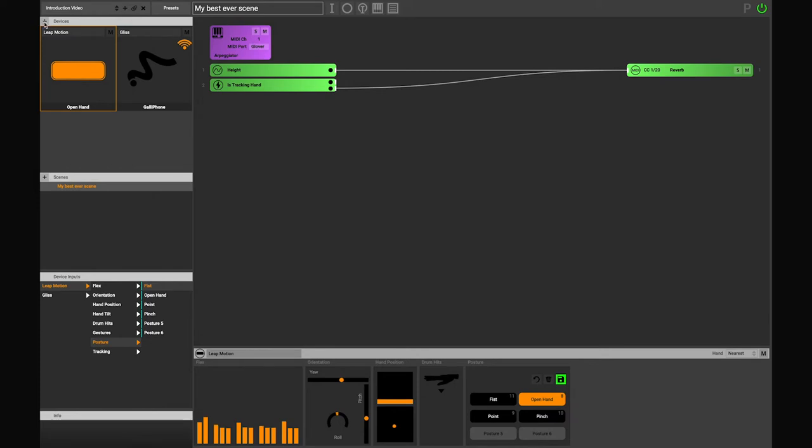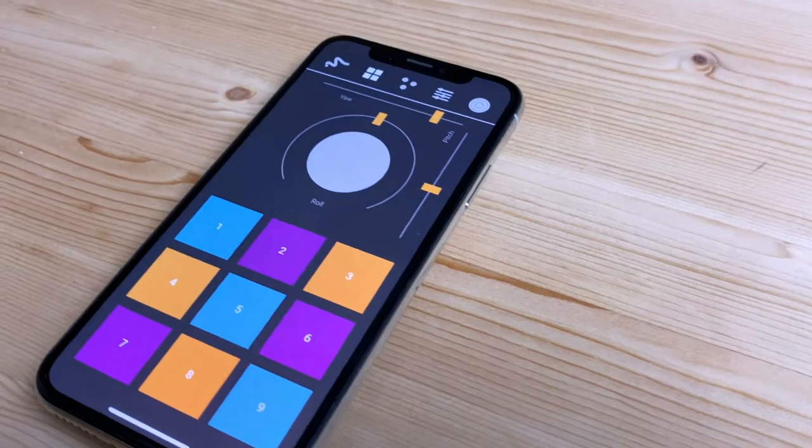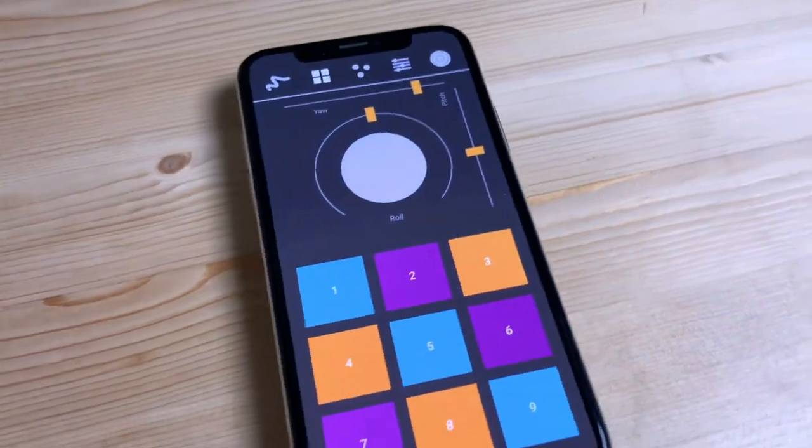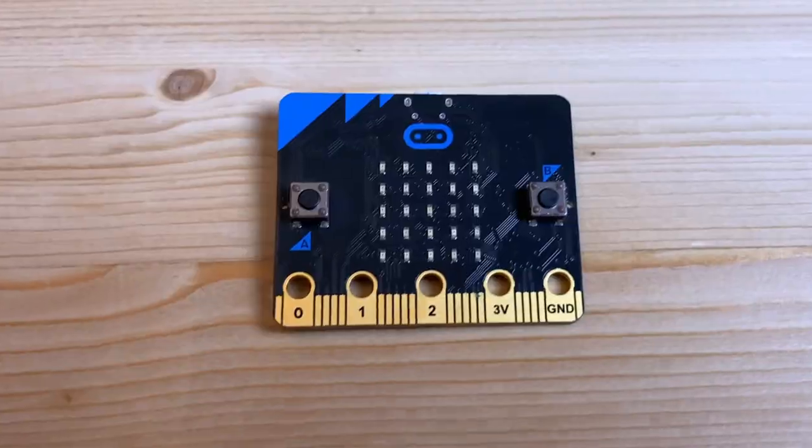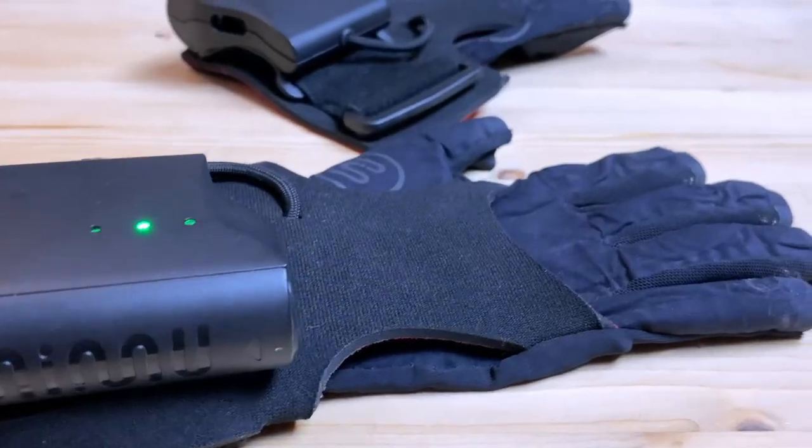Firstly, it can receive motion data from a variety of devices, such as smartphones through our phone app Gliss, Ultraleap Leap Motion Controller, the BBC Microbit, and of course the Mimu Gloves.